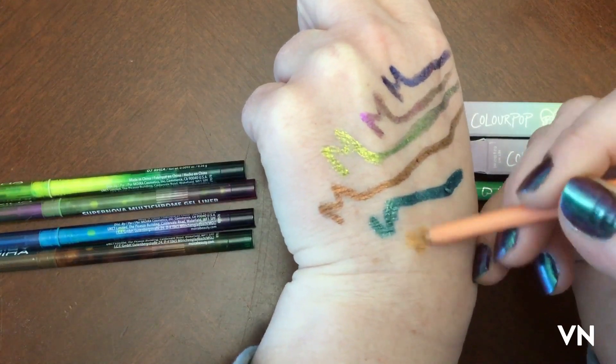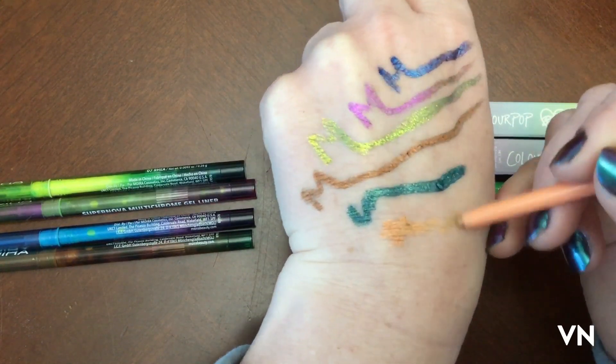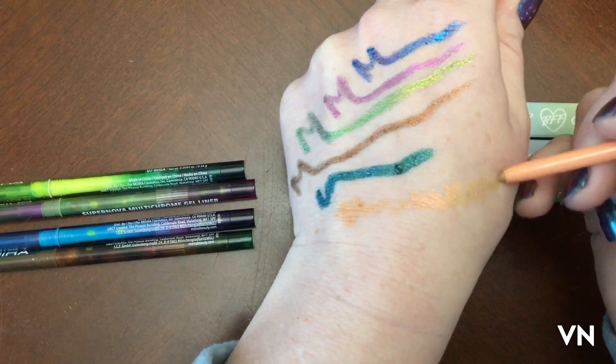So this is the ColourPop one, which I just totally pressed too hard. User error.